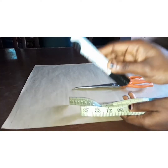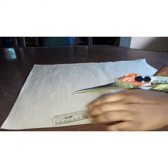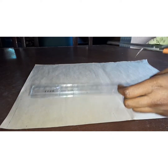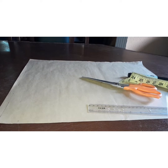Welcome back to my channel. Today I want to teach you how to draft a basic bodice pattern. You will need your scissors, paper scissors, ruler, tape measure, and your marker. You can use your pattern master if you have it, but I don't have my pattern master so I'm going to be using a ruler and my freehand sketch.